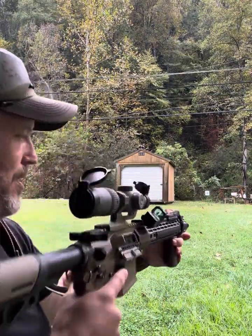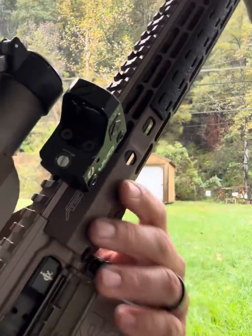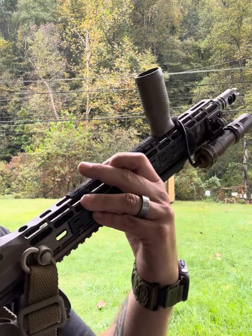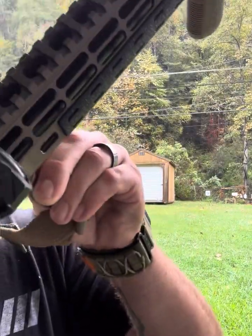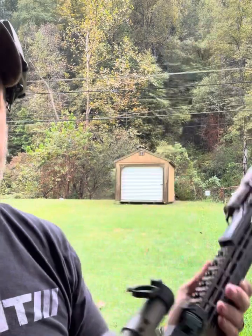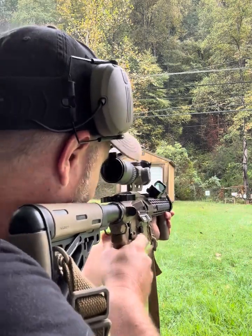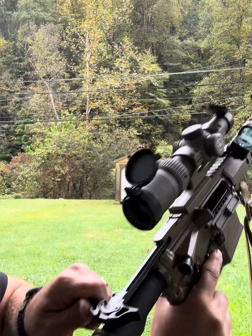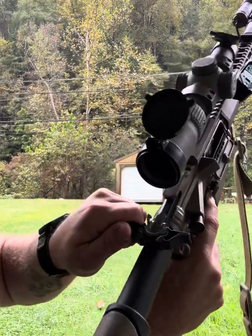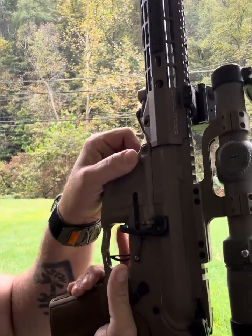This rifle feels good. The rail system on this is Aero Precision — see how it locks down like a ratcheting system? You've got all the different QD points and it works great. The charging handle — I forget where I got it, maybe 30 bucks — it's sturdy, locks into place nicely. And I've got the old bad lever here too.